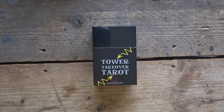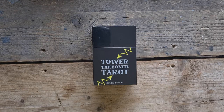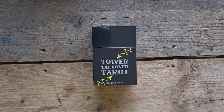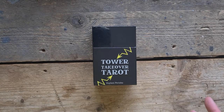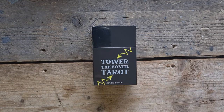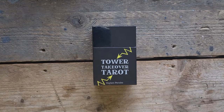This is a deck completely dedicated to one of my three favourite cards in the tarot. I love the Three of Swords, I love the Death card and I love the Tower, and this is a whole entire deck where Kehlani has taken each tarot card as the base and mashed it to fit in with the tower format. It will make sense when you see it, trust me.